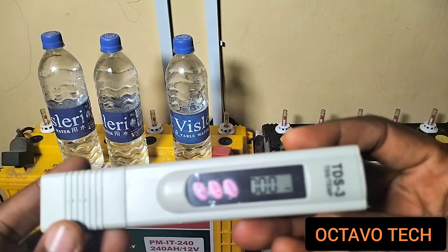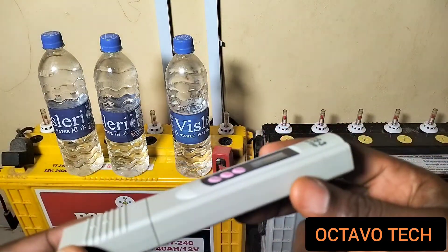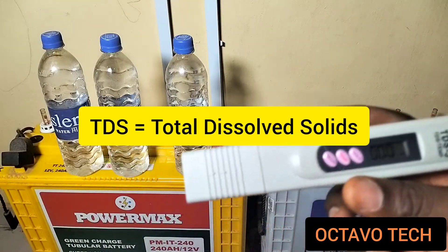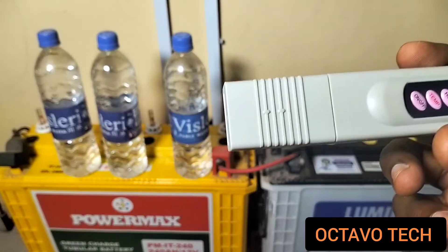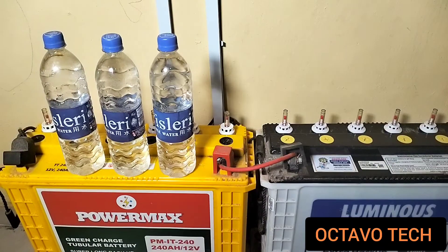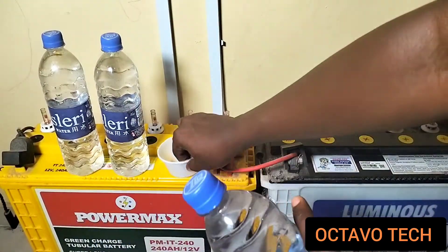Here is one — I got this maybe over a year ago. You use this to check the TDS level. TDS stands for Total Dissolved Solids in the water. A TDS of between 8 and 15 is still very okay for your batteries. Let us quickly check the TDS level of this water we're about to use so that you know how it works.